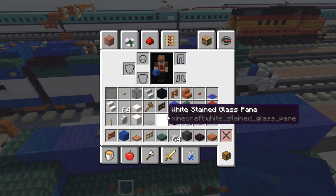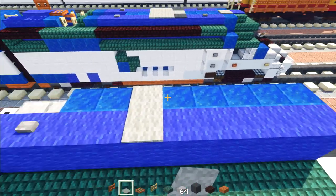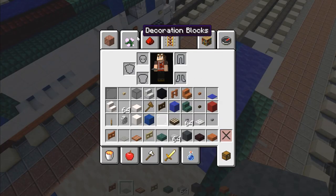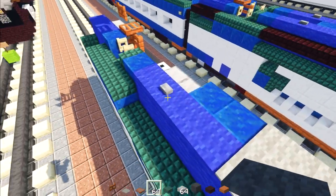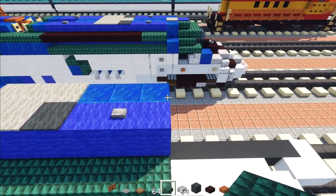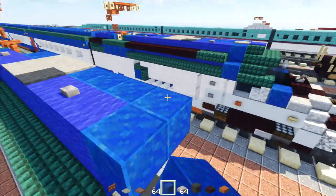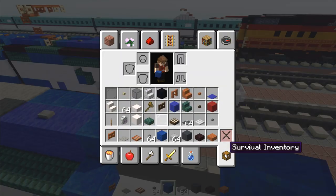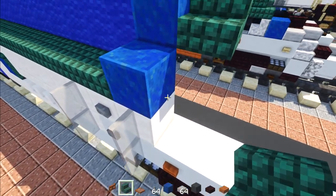Take out light gray carpet, skip two blocks, and add a two by two. Add one in the middle and gray carpet in that corner. Skip a block, add a stone button. Then take lapis lazuli, add two blocks and one hanging down. Take dark prismarine stairs facing outward, two blocks down, and another one facing toward the front.